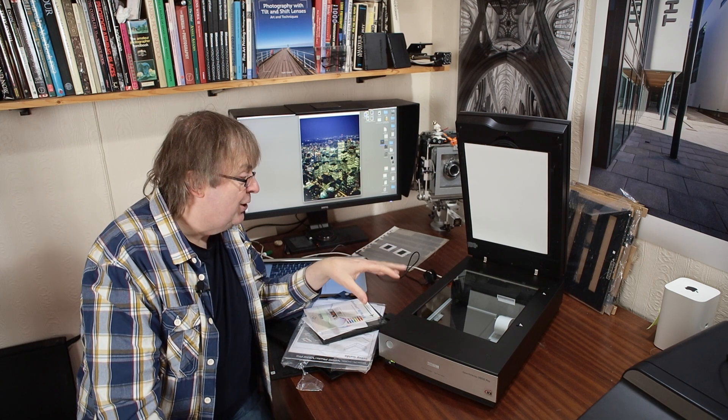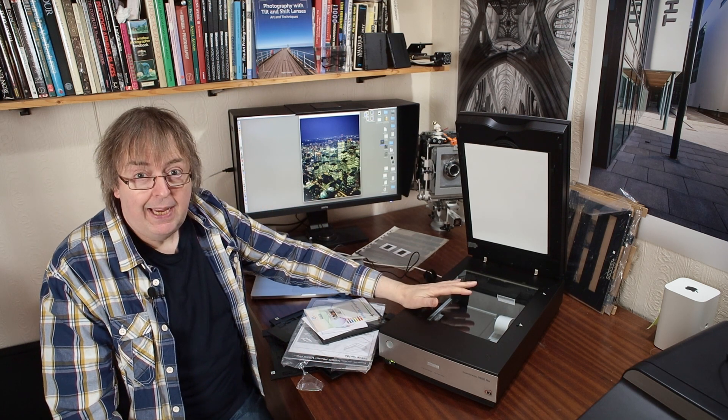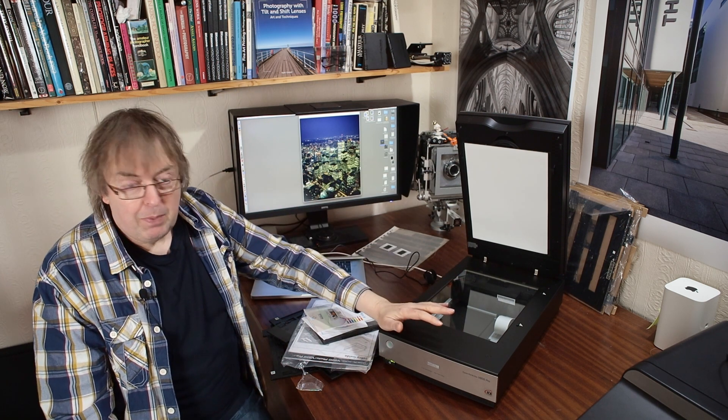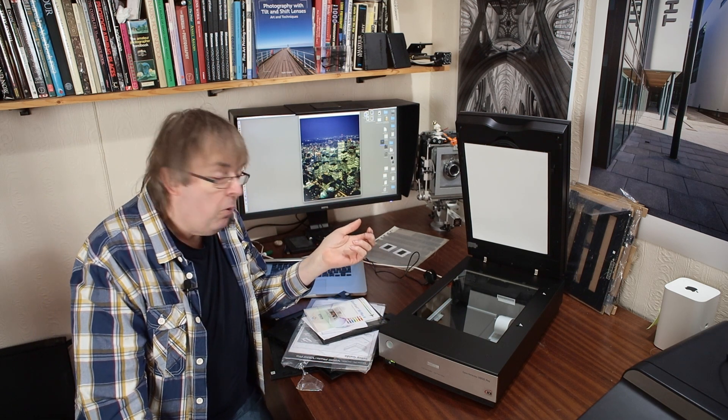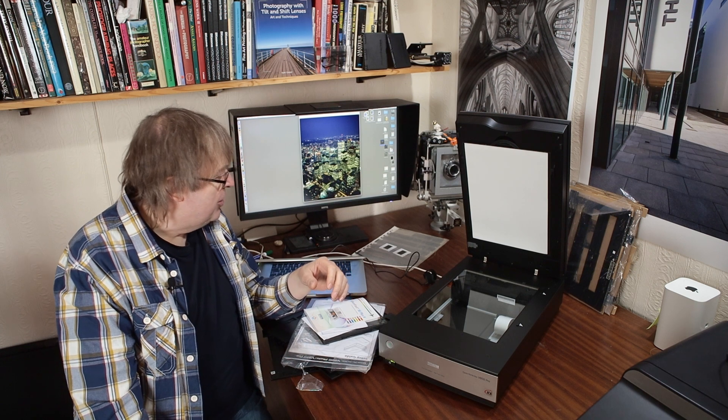As with all scanners like this, make sure you've got some good quality non-abrasive cleaning cloths. Dust that collects on the glass, dust that collects in other places on your film holders and things like that, will potentially produce more work in that you end up having to do some cleaning of the images.